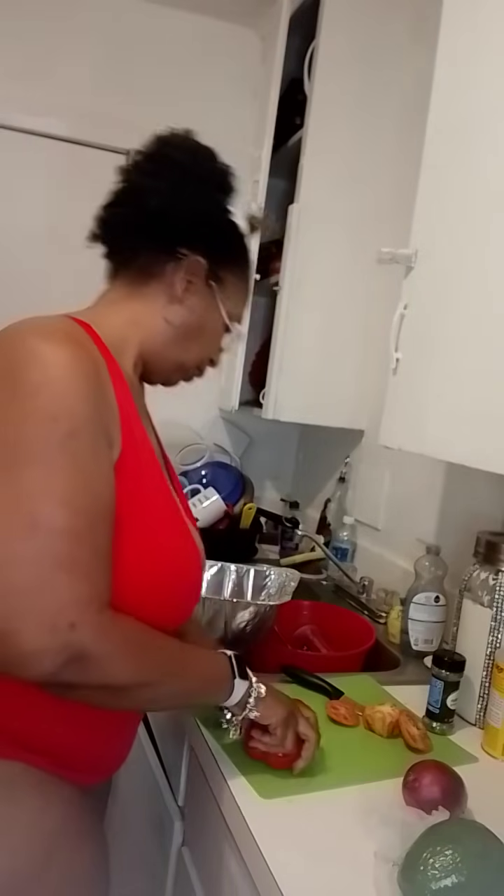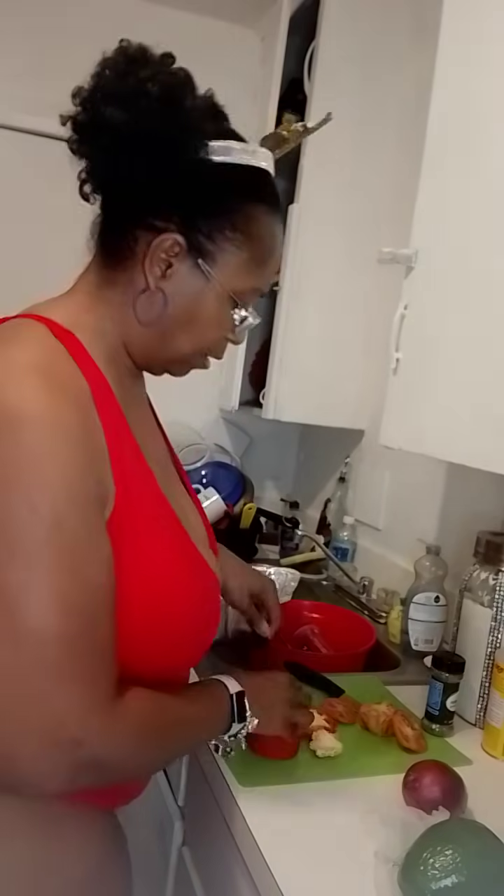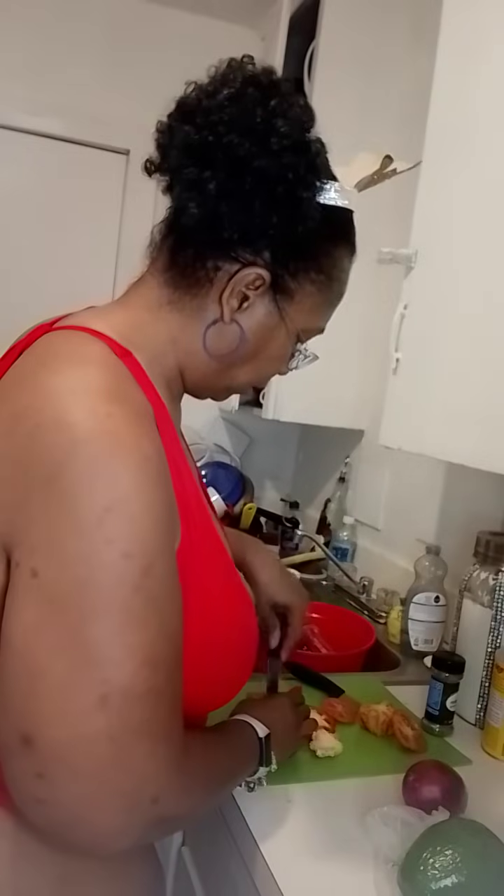This is the red pepper they said we needed. I could not find any cilantro — nowhere. It's always hard to find that stuff at Walmart. I don't know why, but it's hard.